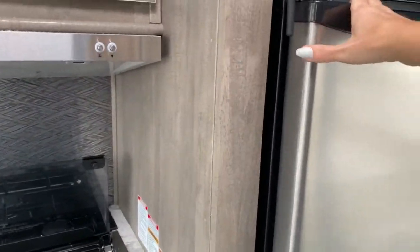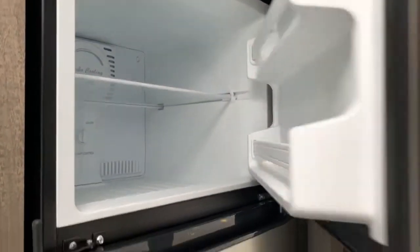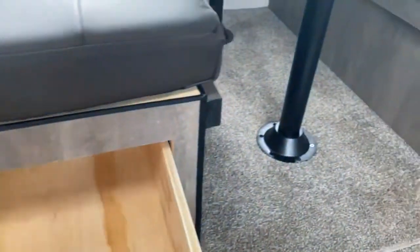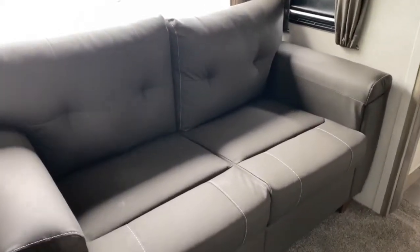Over here you've got a large EverChill refrigerator and freezer. On the slide is your dinette set with super deep drawers that extend all the way to the back. The dinette can fold down to make a two-person bed, and there's also a fold-out sofa that can sleep another two people.